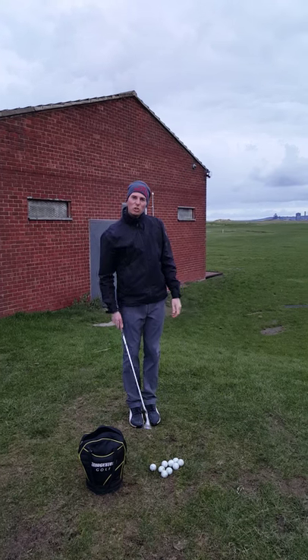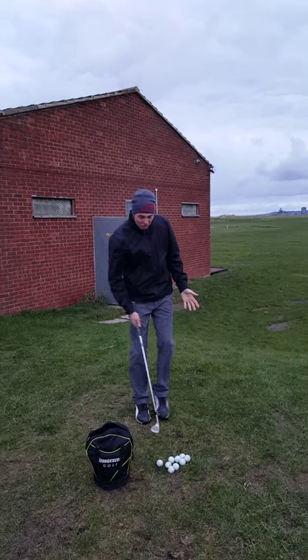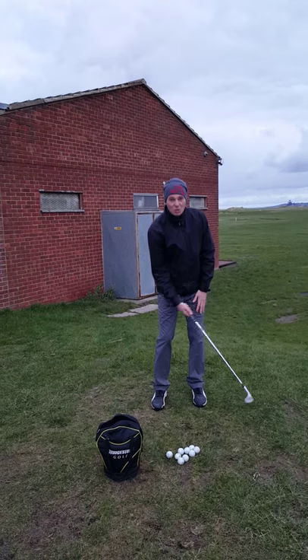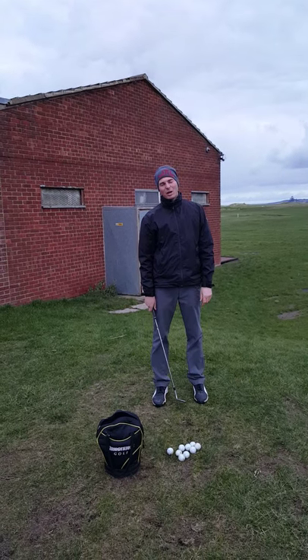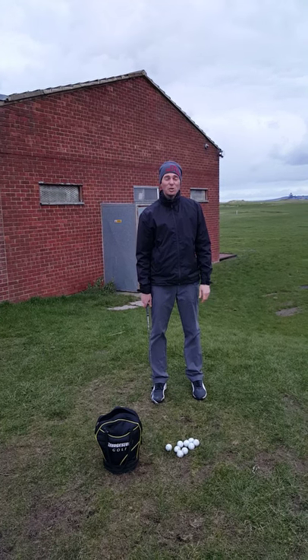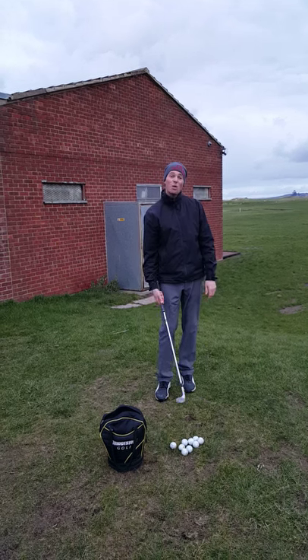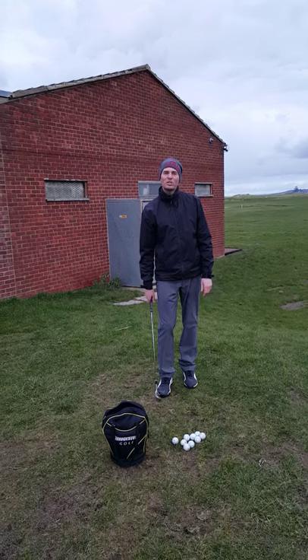Notice that I only took two practice swings. It's not important that you take the same amount of practice swings — you can take as many as you want until you get that feel. Most of the time I would expect you'd be between one, two, or three practice swings and you'd probably get it. On a really tricky shot, you might take quite a lot of practice swings — you might even take up to ten.